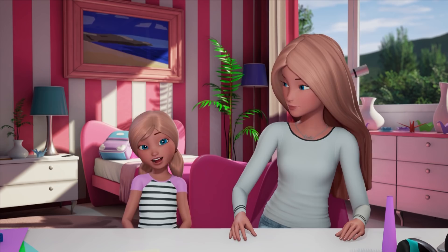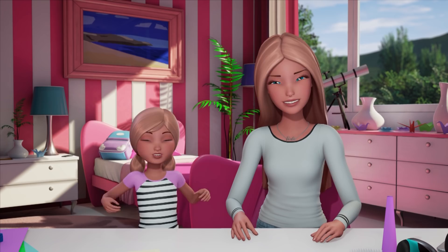Hey there, it is craft day with Chelsea. What are we going to make today? Well, I wanted to share with you something that Herberto and Hazel taught me how to make.